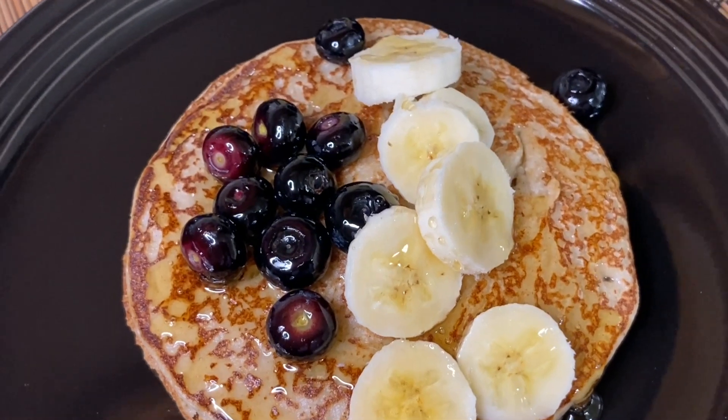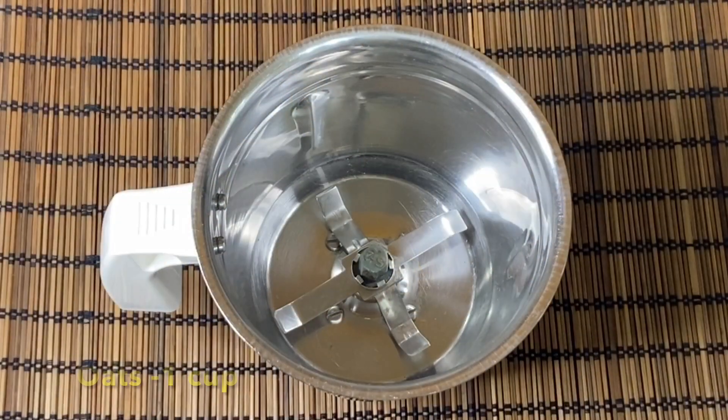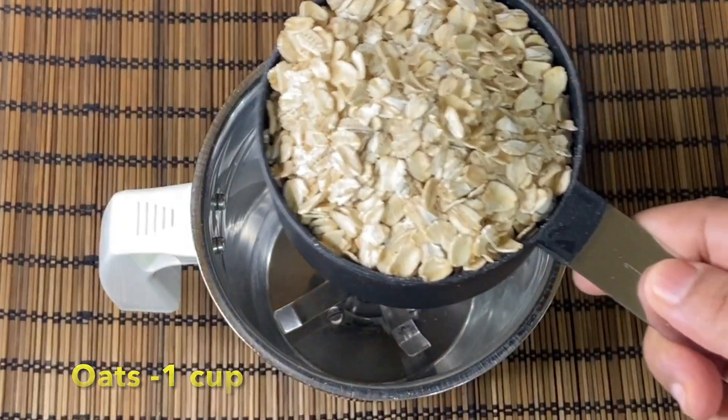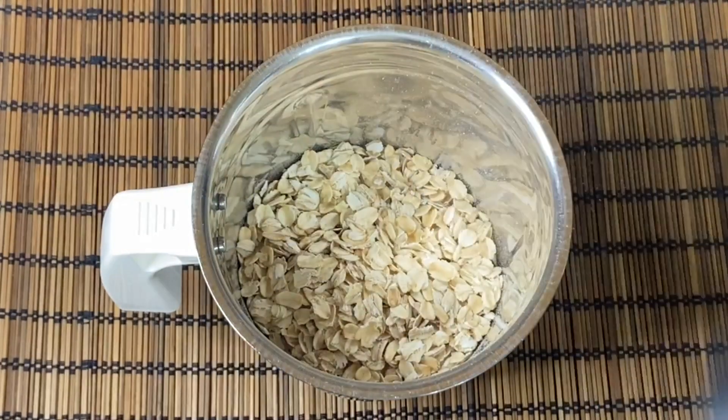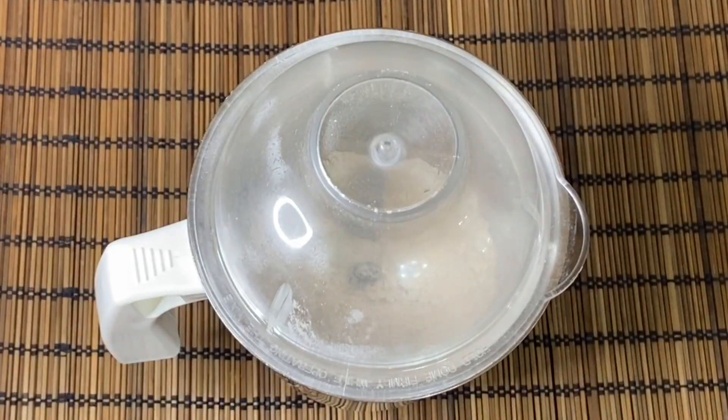Now let's take 1 mixing jar. Add 1 cup of oats. Let's grind the oats. When you grind the oats, there will be a powder.